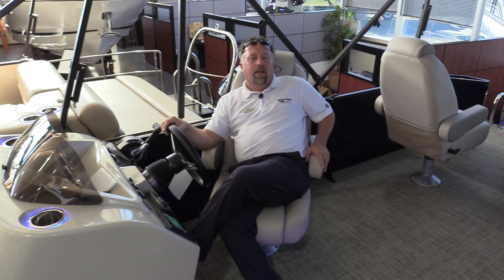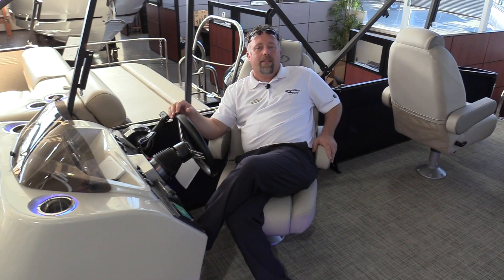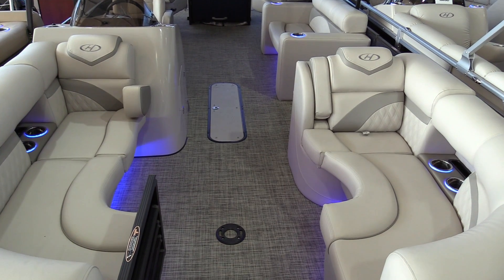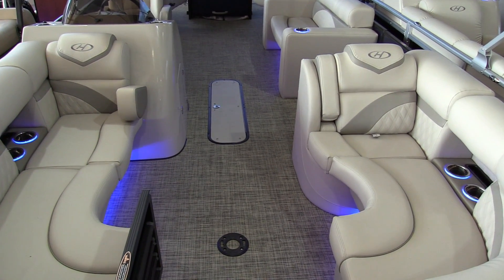Hi, welcome to MarineMax Dallas. I'm Chris Harding and today we're sitting on a 2018 Harris 220 Sunliner. The Harris 220 Sunliner is about 24 feet long with the deck extension.